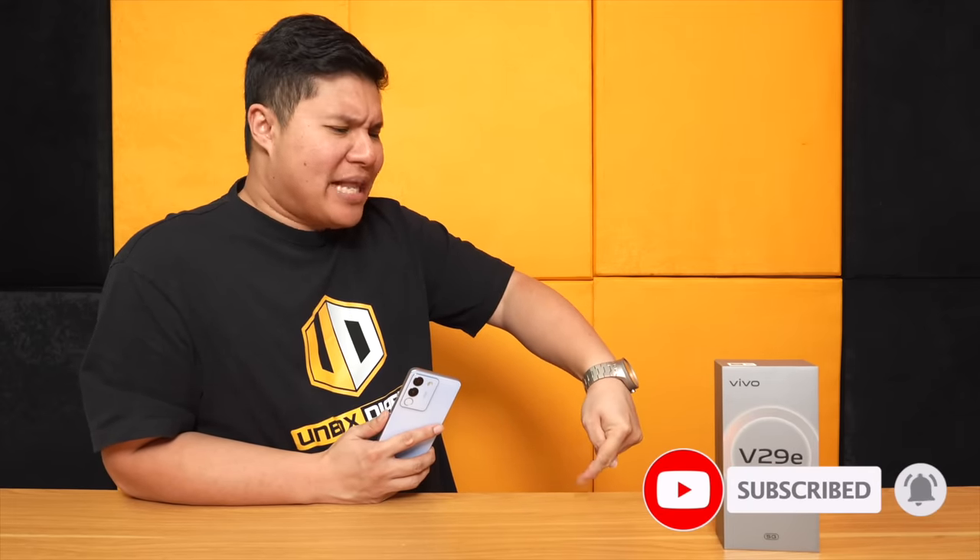Actually, in the future, if you wanna consider Vivo X100, kunin nyo ako — I would love to have that smartphone. If you wanna see more Vivo phones, reviews, unboxings sa aking channel, subscribe lang kayo with the like on so that you don't miss any of my great videos. And you're watching Unbox Diaries!